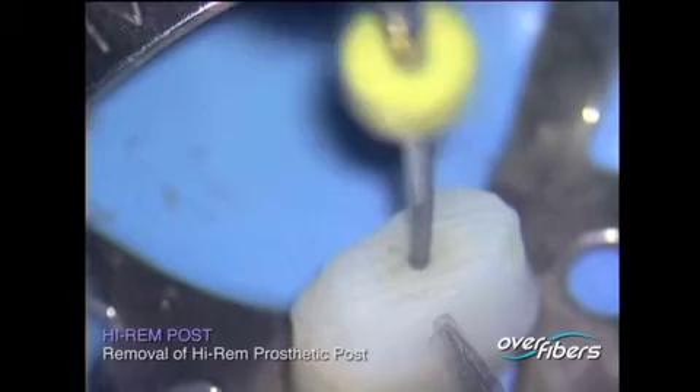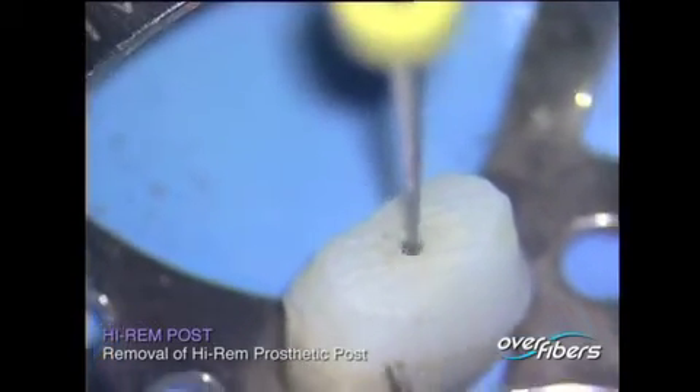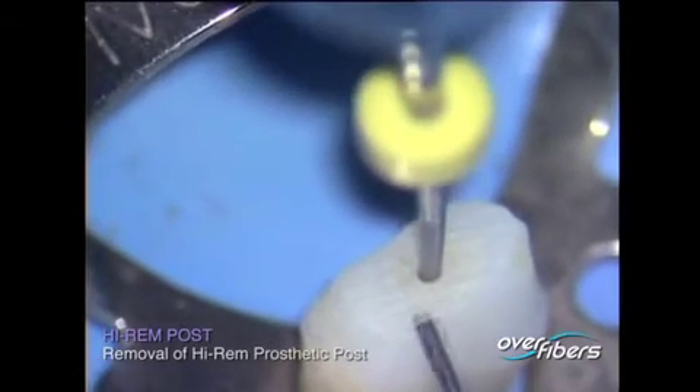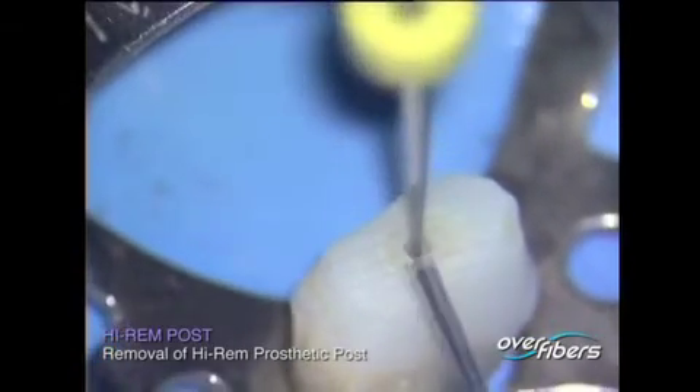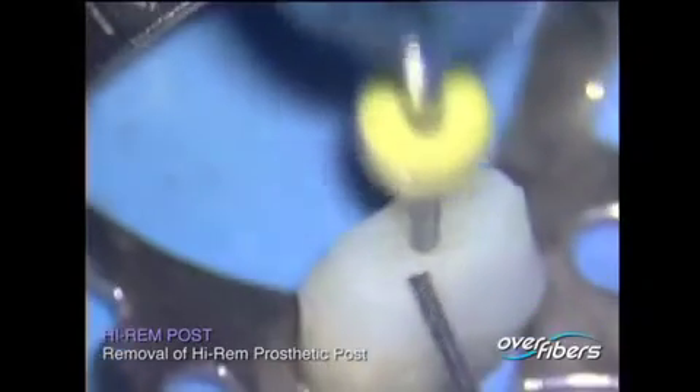Repeat the procedure until the depth established on the radiograph is reached. Since the macro-fibre is very soft, the instrument is guided towards the post tip by the harder walls of the post, without ever deviating from the central axis.